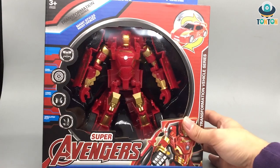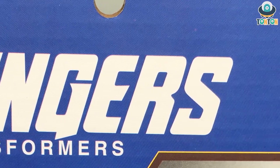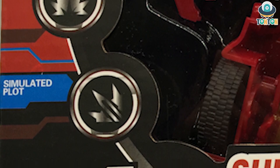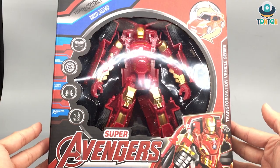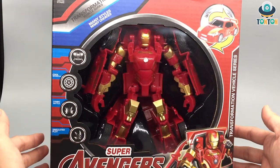Here we have Iron Man in Transformer form, and this is really nice and cool. It's kind of funny though. On the box we have 'Iron Man transformation, many style, many choice' and the line 'cool deformation combo battle and stimulated plot.' I don't quite get that, but that's quite funny. We have Super Avengers up top.